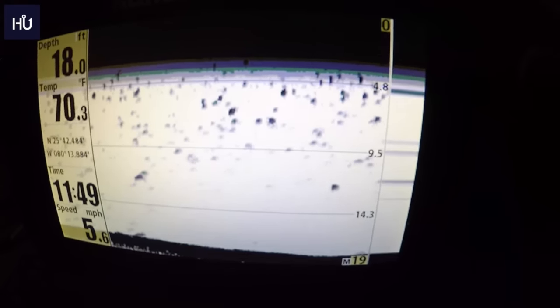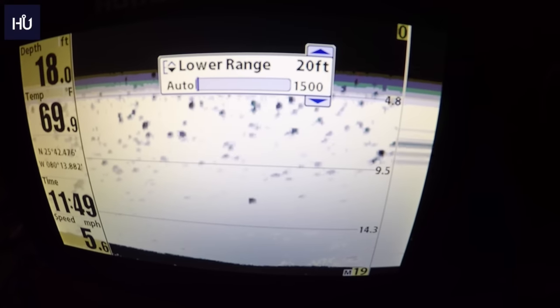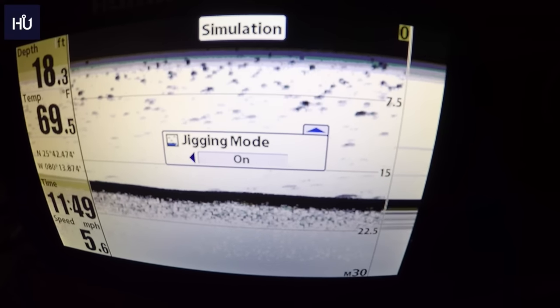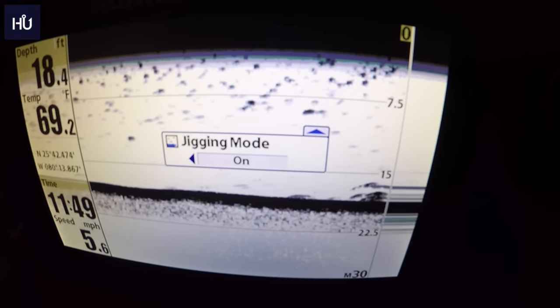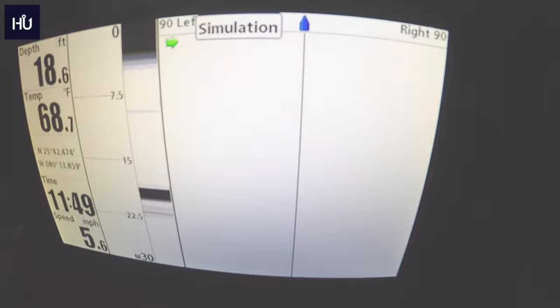In the standard Sonar view, the menu lets you set Sensitivity, Lower Range — for example 30 feet to only show that depth — Chart Speed, and Jigging Mode, which lets you see your lure under the sonar.